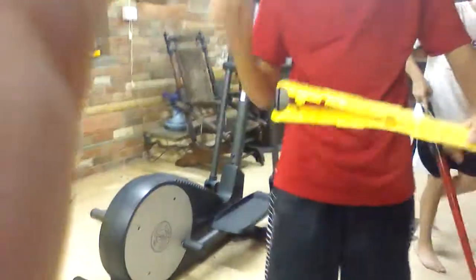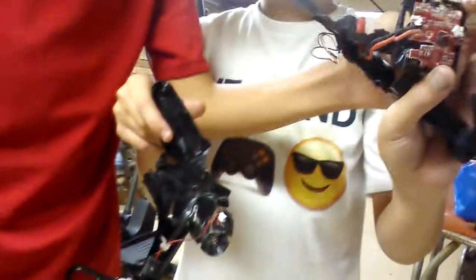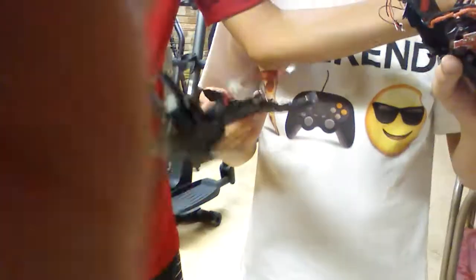Now you know what's inside a Nerf gun holder thingy. It's exactly that. You also know what the inside of a broken drone looks like. Here's the circuit. Yeah, that thing is hot. It was at first.